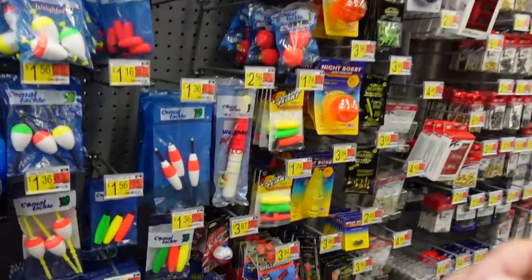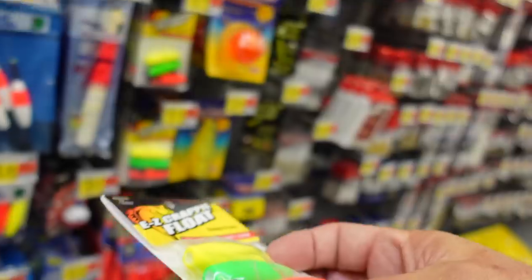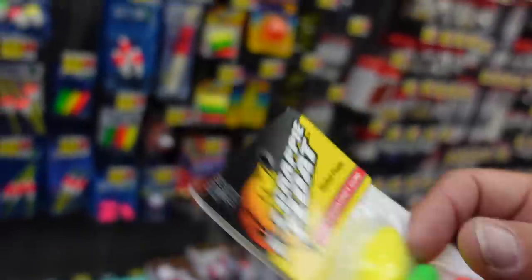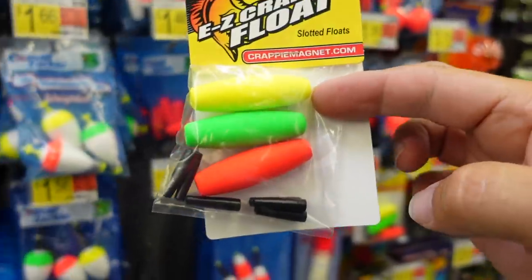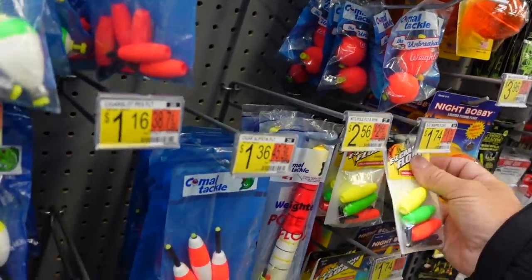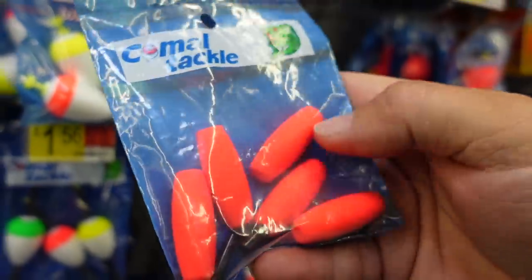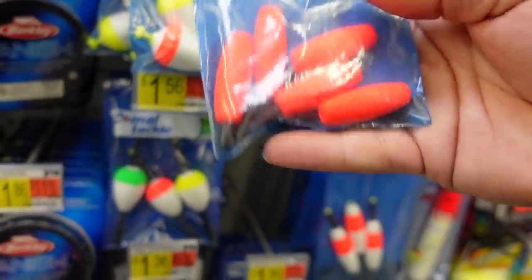So weighted bobbers and then peg floats — those are also really good, I'm gonna get a package of those. I just don't like the long ones. I'd rather have a teardrop or a short squatty bobber. I'd rather go with a teardrop style or a little small round one over a long one — I don't like the long style for casting because it catches wind and slows down your cast distance. These little peg floats are really small — tiny tiny little floats, about the size of my pinky. I'll get a couple of those for some variety.